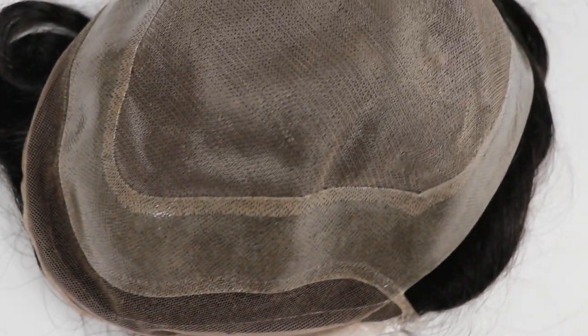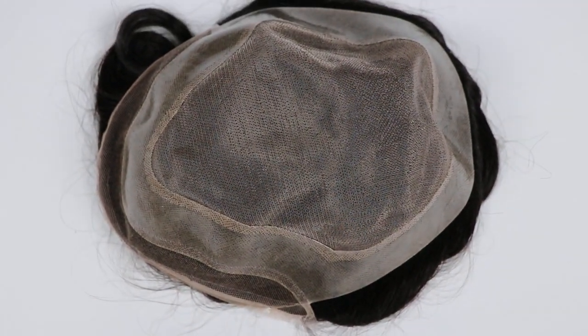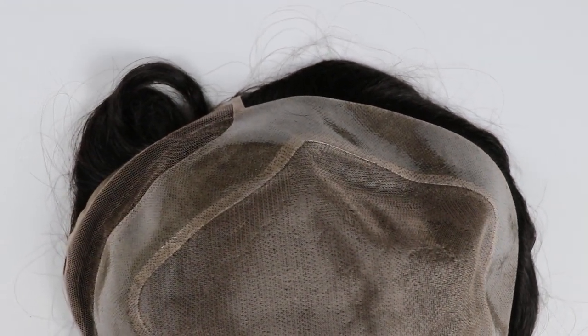This mixed bass, as you can see, is a very good bass because it has a lot of things that can help you. The front is laced with single knots, perfectly bleached, so you will have a totally undetectable front.